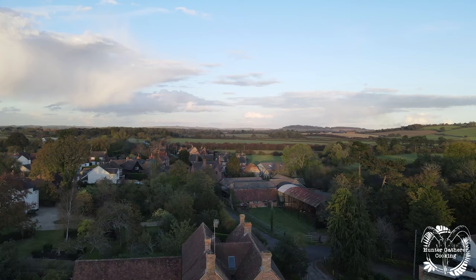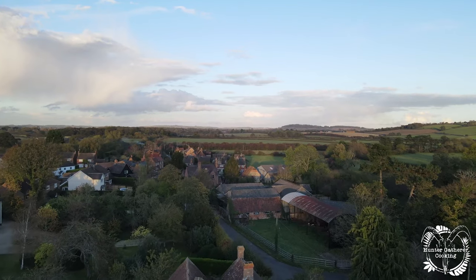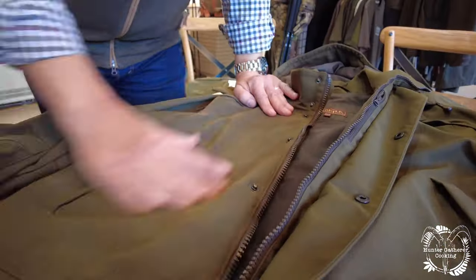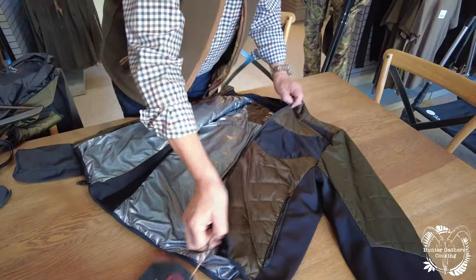I've teamed up with Harkila, specialists in outdoor wear for shooting, hunting and hiking. I've been invited to head office to see why their clothes are renowned worldwide for quality and performance.